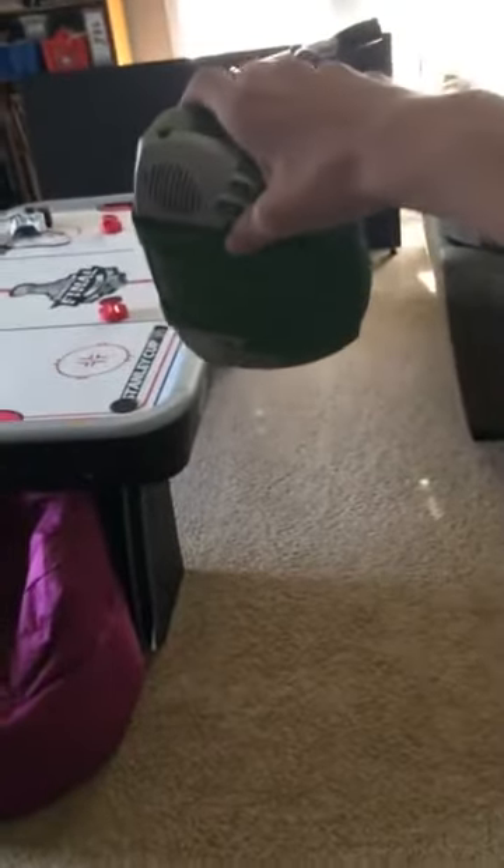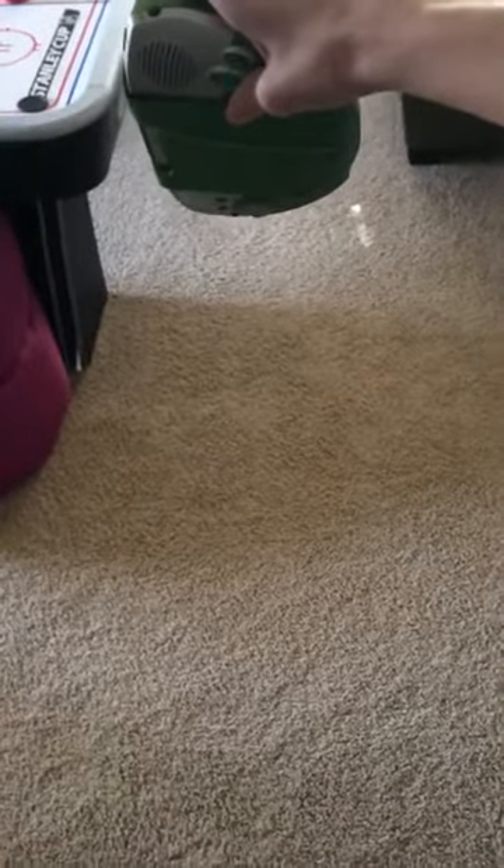We're gonna do another one but from a little bit higher. I'm gonna get up on this couch and we're gonna see what this does from about 15 feet high. Here we go, guys — dropping the brand new LeapsterGS Plus. Five, four, three, two, one.